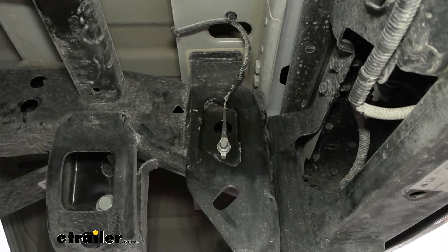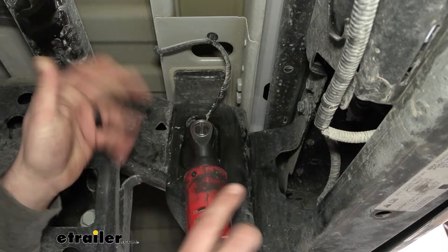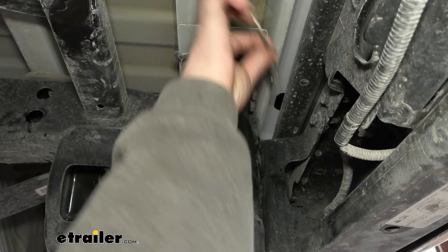Here we're going to find a ground wire attached with a 10-millimeter bolt, so we'll go ahead and get this removed. There's new hardware included with the hitch so we're not going to be reusing this bolt — you can hold on to it if you want, but either way it's not going back on. Once that's removed, take your ground wire and set it up here for now. We'll reinstall that later.